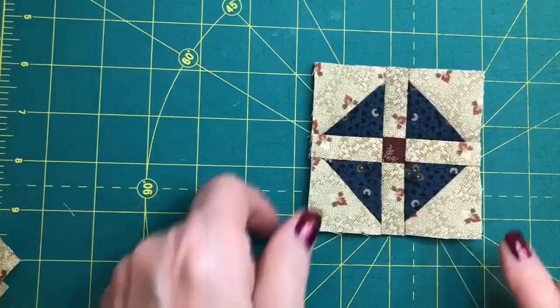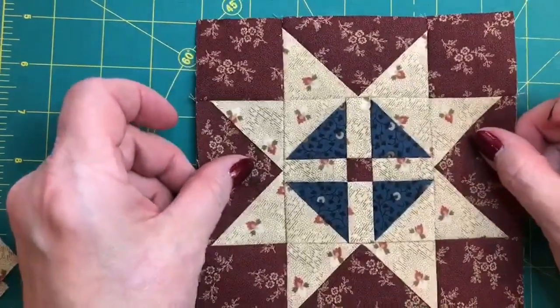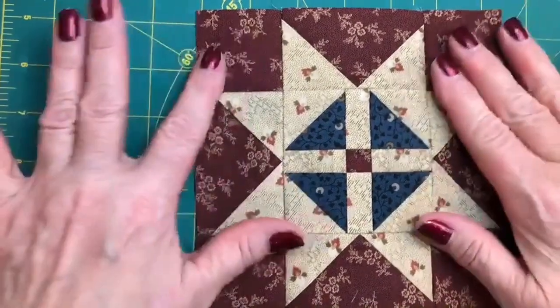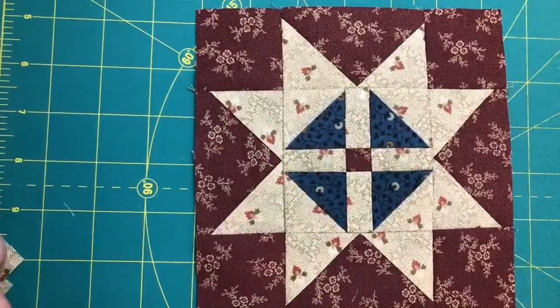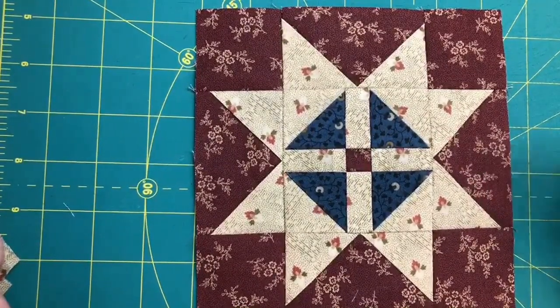Then we've got our finished shoe fly, which becomes the center for our shoe fly star block. And that brings us to the part about making flying geese, and that's up next.